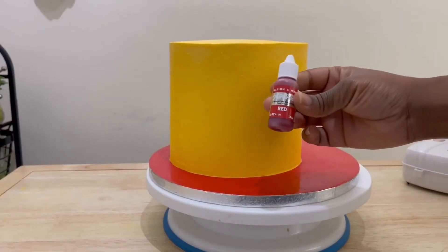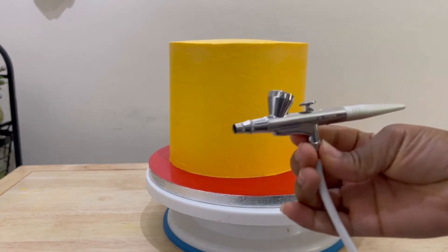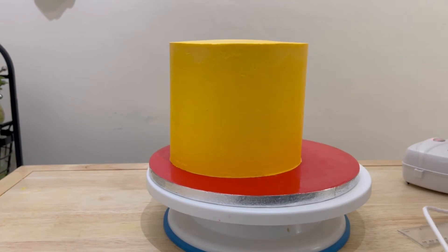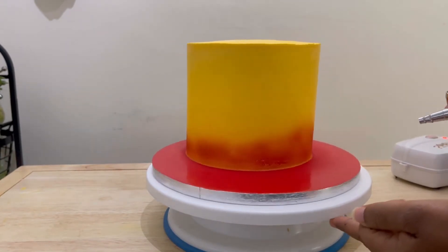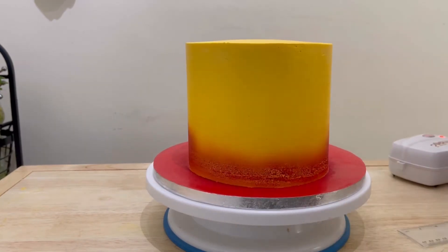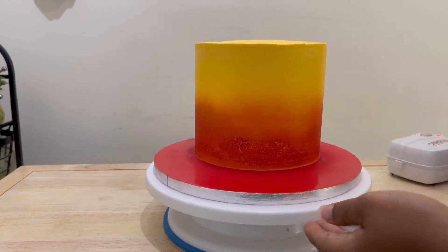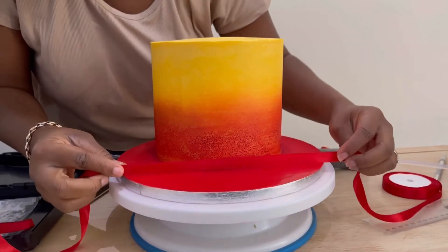Now let's beautify this blank canvas! Here I'm using some red airbrush color and my good old electric airbrush for cakes — it works very well and I love it. I filled it up and here I am spraying on my red color around the base of the cake, making it more dense towards the cake board and a bit lighter — faded — as I go up.